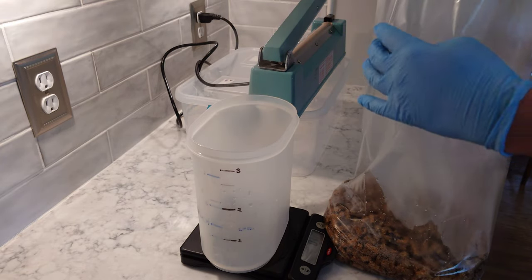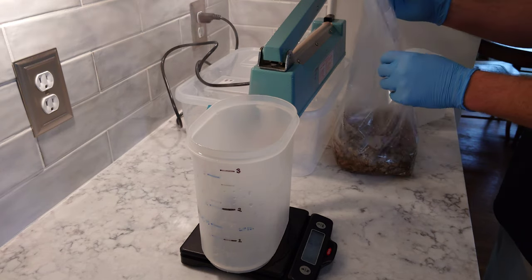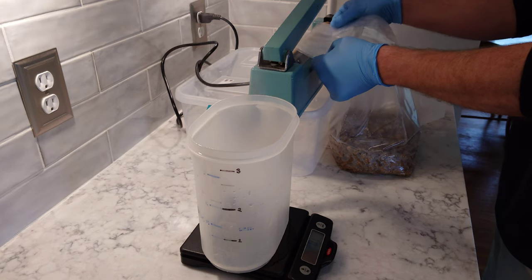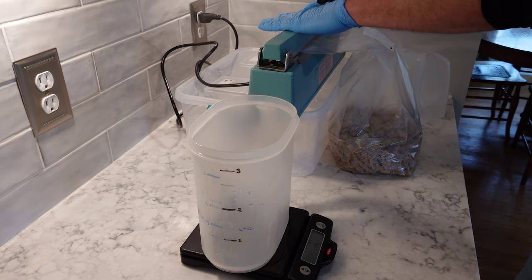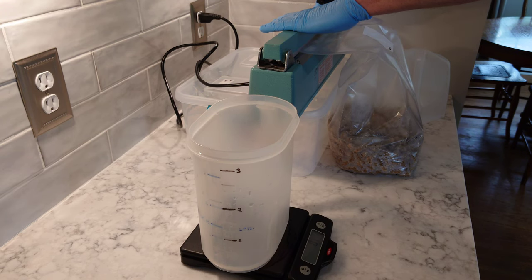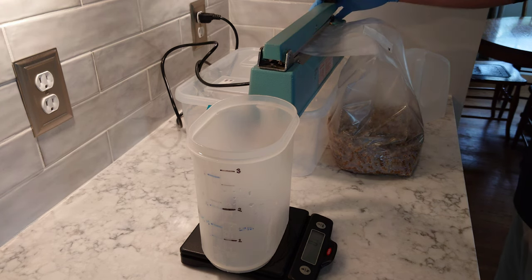Pour the boiling water into your fuel pellets — that's going to pasteurize and perfectly hydrate them. Then move over to your impulse sealer. This is a 12-inch impulse sealer on the number five setting — every impulse sealer is different so you have to figure out your specific model. Hold the arm down, and even after the heat cycle finishes, hold it down for about 10 seconds — you don't want to pop it up too soon or you could rip your bag.